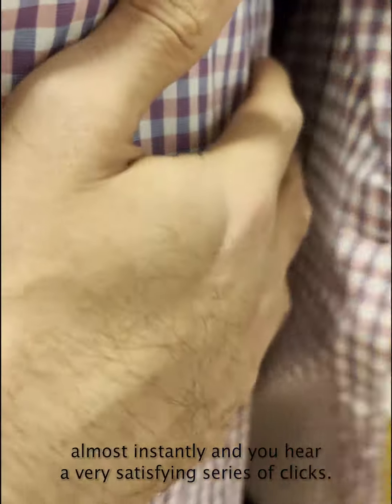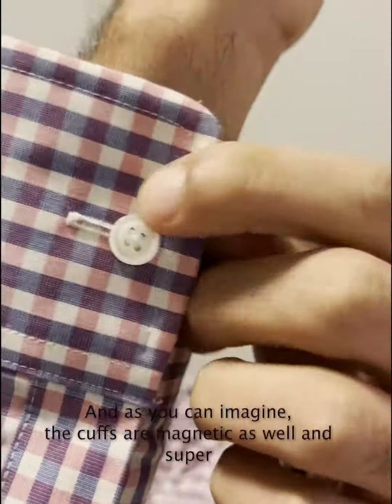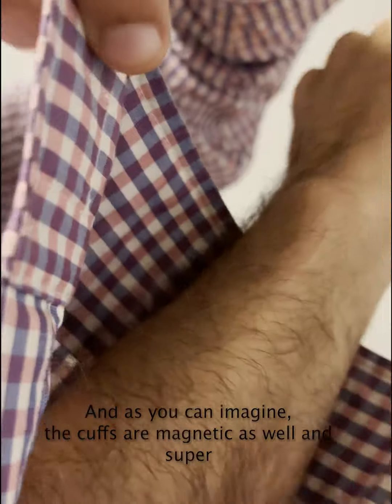Your shirt will button up almost instantly and you hear a very satisfying series of clicks. As you can imagine, the cuffs are magnetic as well and super easy to open and close.